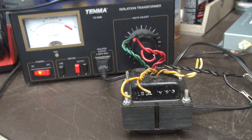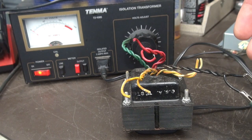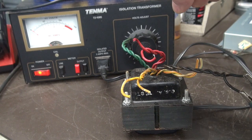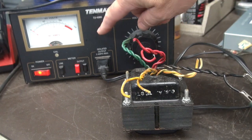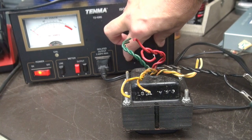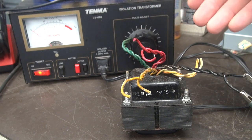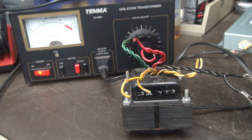For the heck of it, let's verify that original power transformer. All the leads are disconnected except for the primary, which is going to my variac. Variac is in amperage mode. I'm just going to bring up a little bit of voltage. See that current draw? There shouldn't be any current draw because we're not loading the transformer. So yes, it has an internal short and is defective.